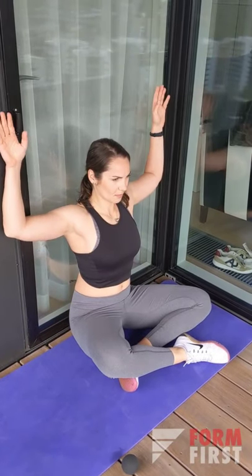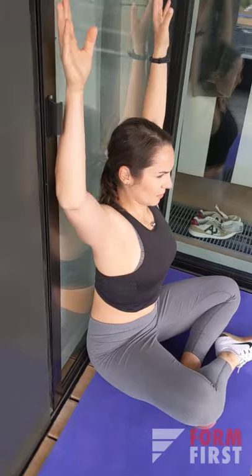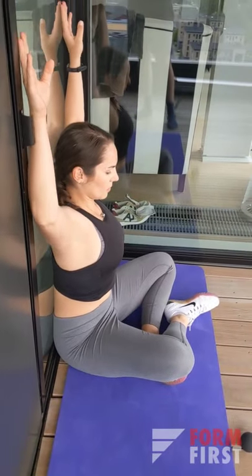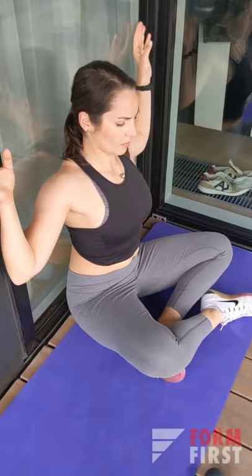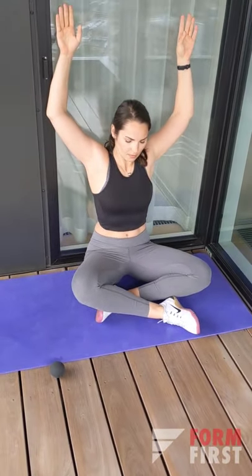The next exercise is simple wall slides. It's very important as you're doing this to keep your lower back, shoulders, elbows, and wrists close to the wall. Don't worry if you can't get your hands fully extended to the top — it is a very challenging exercise and it requires quite a lot of mobility.